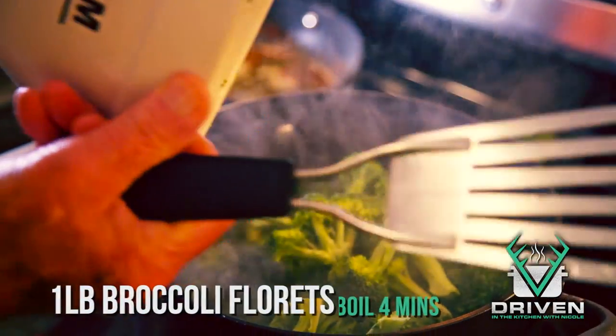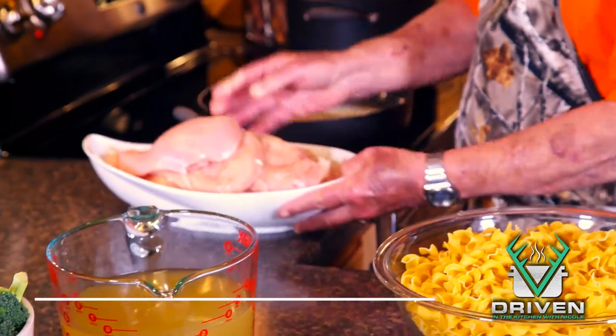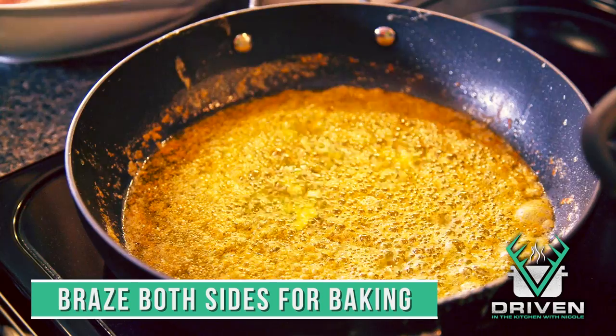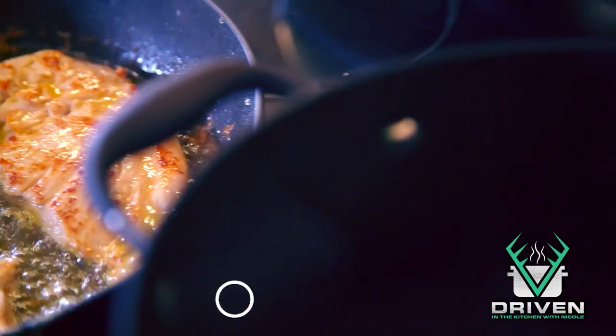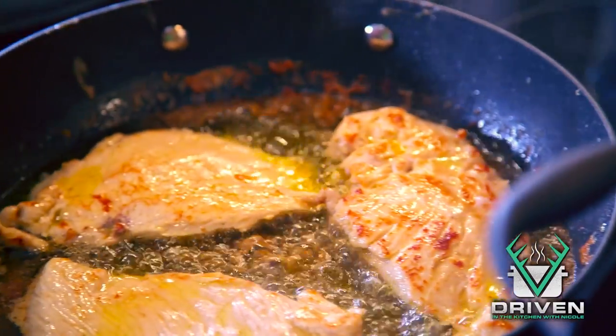Here's our water — turn it on to boil. Next we're going to sauté our chicken. They're pretty large breasts; I did pound them and trim them. It's going to be baked afterwards. On both sides we want it to braise.